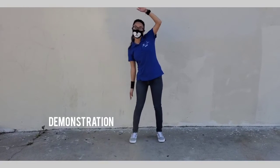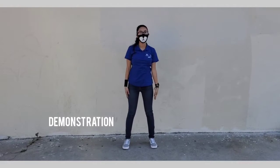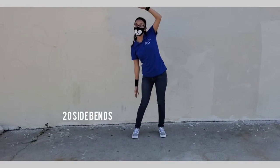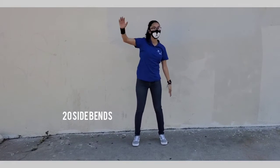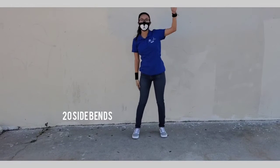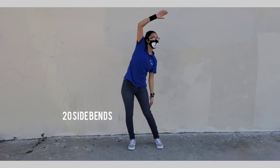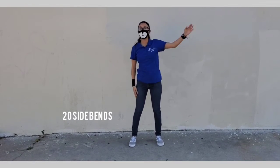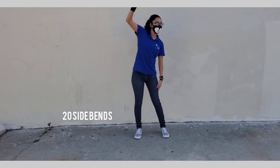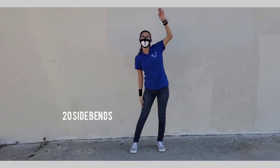For the next one we're going to do some side bends — you reach for the other side while turning your body at the same time. We're going to do twenty. Go — one through fifteen.